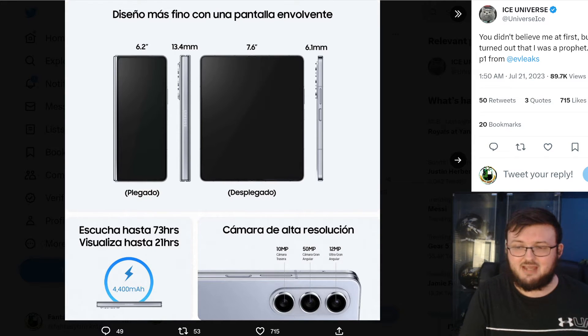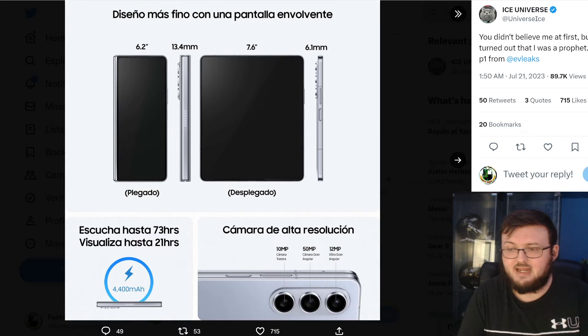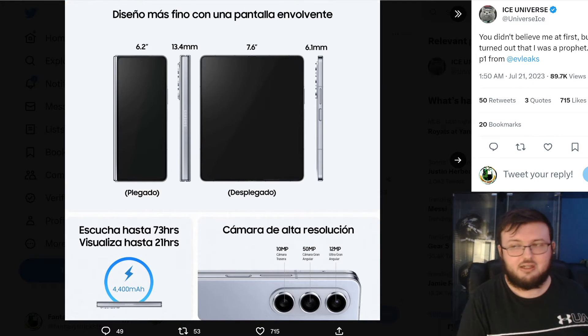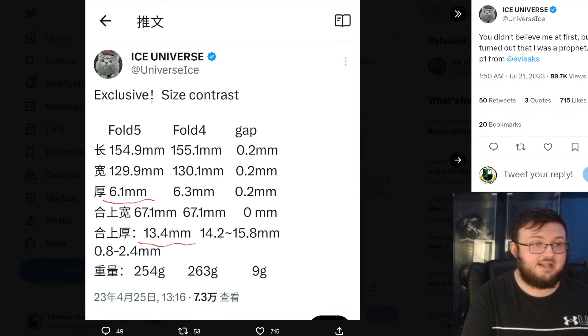There's a 4400mAh battery — 73 hours and 21 hours listed, my guess is talk time and video time. 21 hours is a long time for video. For camera specs, we have a 10 megapixel, 50 megapixel, and a 12 megapixel. Megapixels don't matter as much as the actual sensor, and the sensor here is from the Galaxy S23, so that is a pretty good sensor.